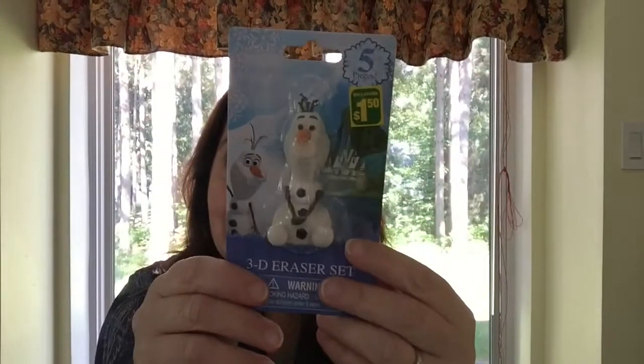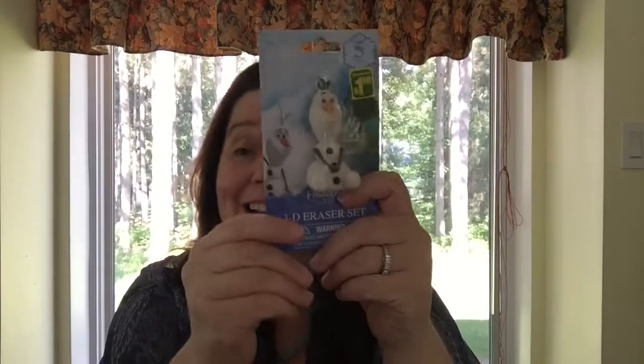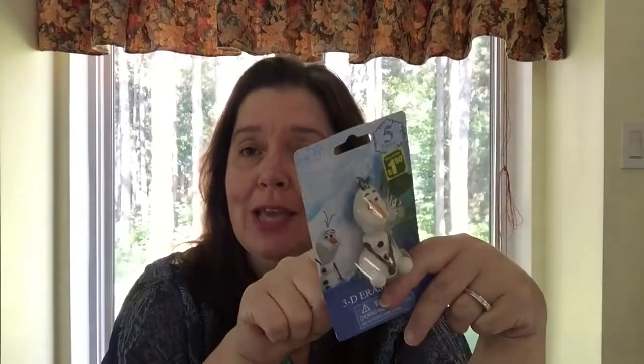I had to pick up this Olaf snowman — I got the idea from Crafty Share Cupcake, who said she was putting an Olaf snowman in her fairy garden for Christmas or winter. I thought that was so funny and decided to do the same thing, except I still have to actually make my fairy garden. And that's it for the Dollarama haul!